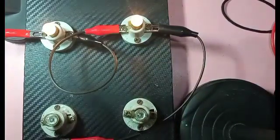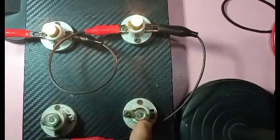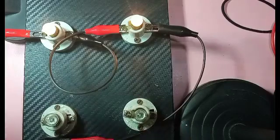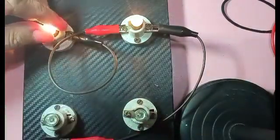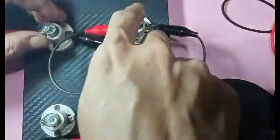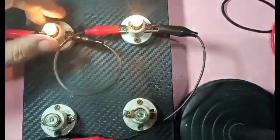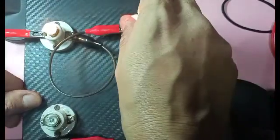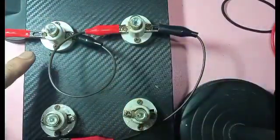In a series circuit with a single loop, the problem is if one component — in this case a lamp — is damaged or disconnected, the other one will also cease to function. Let's try to prove that. If this one is disconnected, current flow doesn't go to the second bulb — there's no complete circuit. Likewise, removing the second bulb will also cause the other one not to function. This proves it's a single loop.